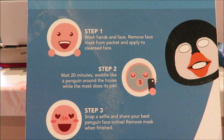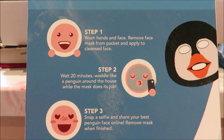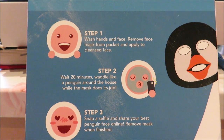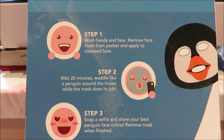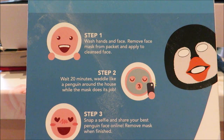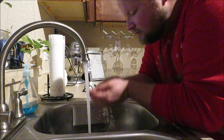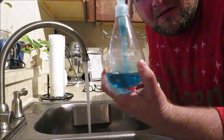The face mask has instructions and I already looked through them and was a little shocked. Step 1: wash hands and face, remove mask from packet and apply to cleansed face. Step 2: wait 20 minutes, waddle like a penguin around the house while the mask does its job. Step 3: snap a selfie and share your best penguin face online, then remove mask when finished.